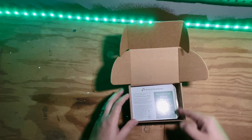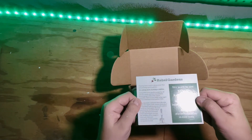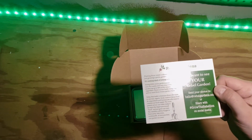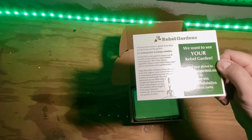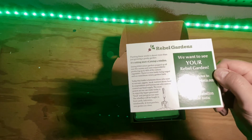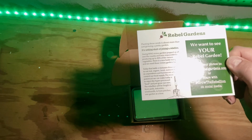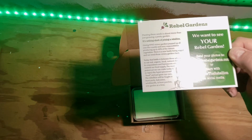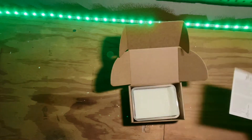Right off the bat, we see a nice little note here from Rebel Gardens: 'Planting these seeds is about more than just growing a pretty garden — it's nothing short of joining a rebellion.' I absolutely adore that. This is the reason I love this company. 'We want to see your Rebel Gardens — send it to hello@rebelgardens.com, share it on social media. During World War II, Victory Gardens popped up all over the country and were responsible for producing up to 40% of the nation's vegetables. There's a new battle being waged and we need those Victory Gardens back.' I absolutely love that.